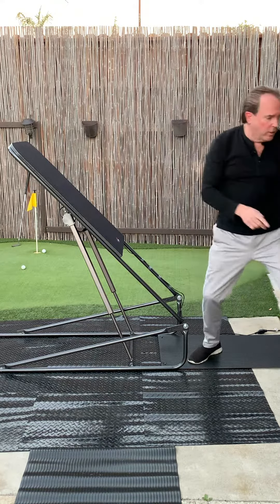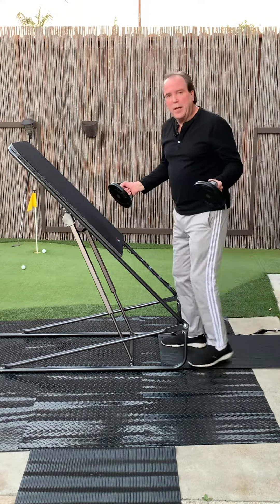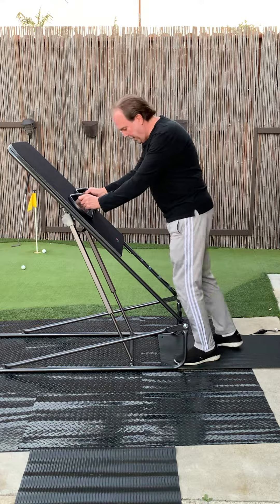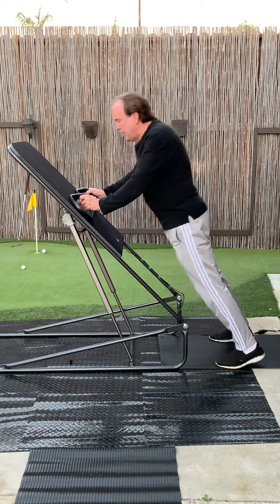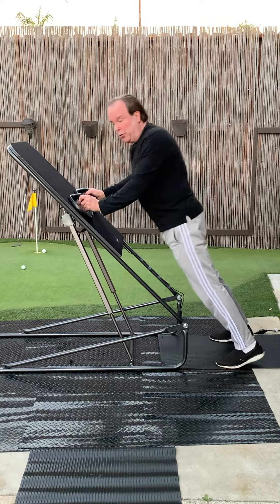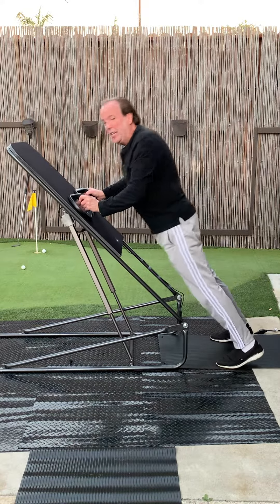The second set of accessories are your push-up handles. Same thing — they attach via Velcro. Put them on here just like that, assume the position and do your push-ups. These are very comfortable, a lot easier than doing them on the ground.